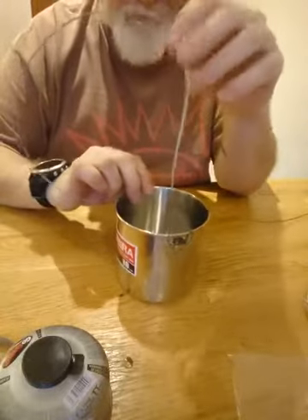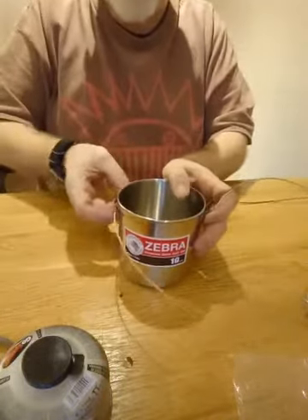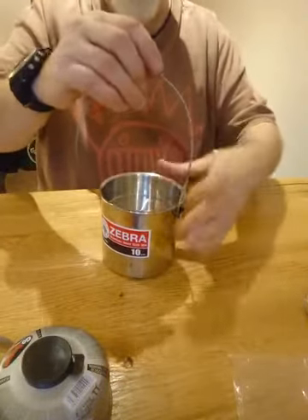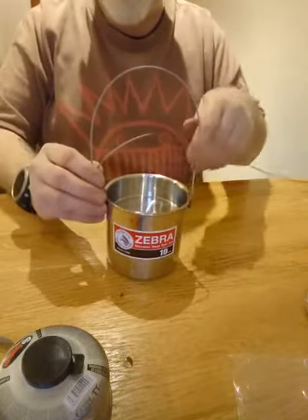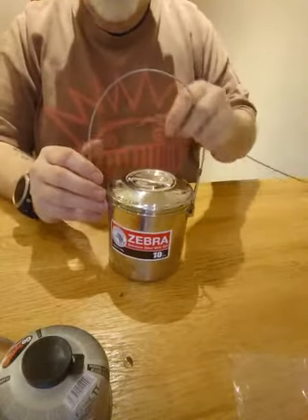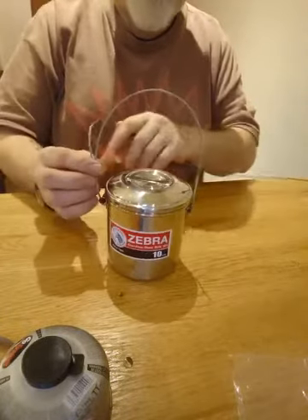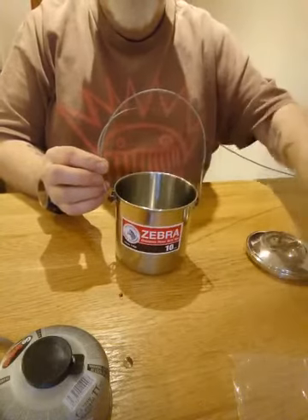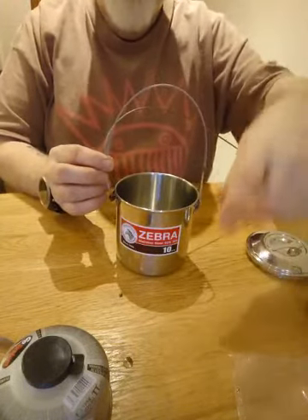So I've got one side fitted, and when it comes to doing the other side you really just want to make sure you can fit everything underneath — as in the lid and everything. That's plenty big enough, it could probably go down a bit smaller than that. That should still enable me to take everything off and keep the pot upright, so that's about the right length — I'll just finish it off.